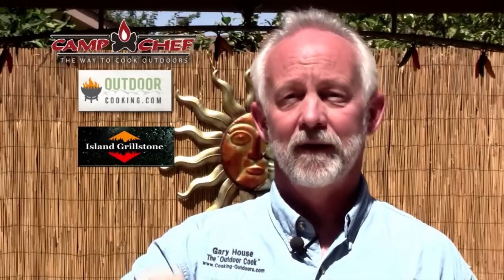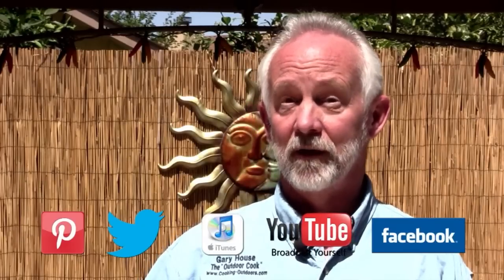If you want to find out more about me, you can find me on Pinterest, Facebook, Twitter, YouTube, iTunes, and of course cooking-outdoors.com, where I'm always coming up with something crazy and new. This is Gary House and I will see you when I see you.